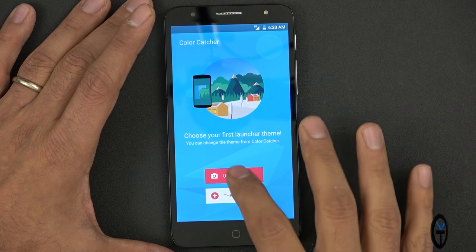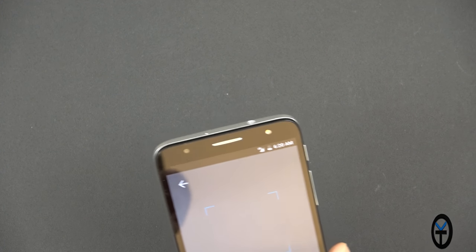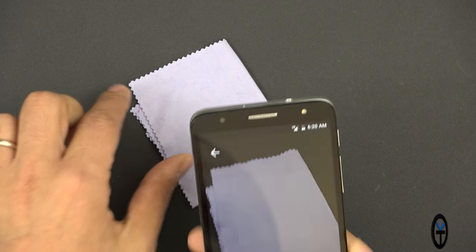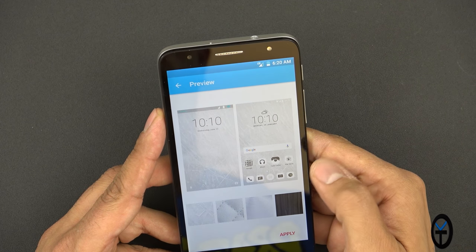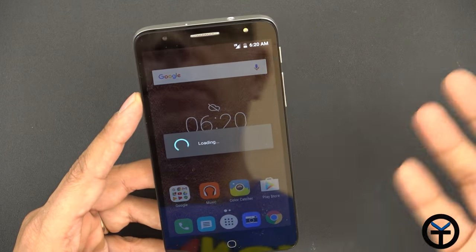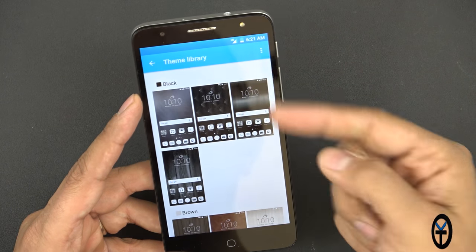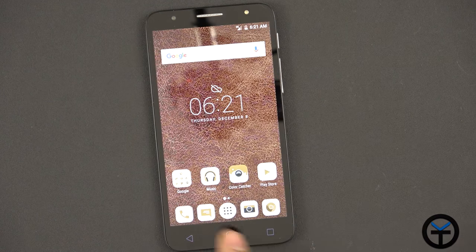For example, we can go into using the camera with Color Catcher. It turns on the camera and scans something colorful. I pointed it at a small purple cloth and it scanned in and applied a theme. You can also go into the theme library and download additional ones — there are additional themes available to download. It does support icon packs as it has a custom icon pack built in.